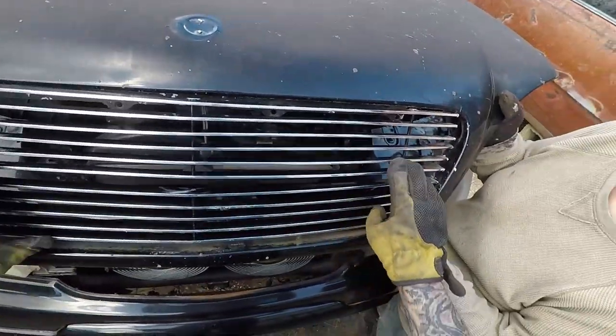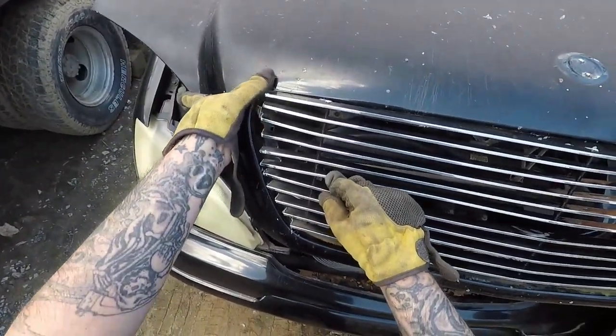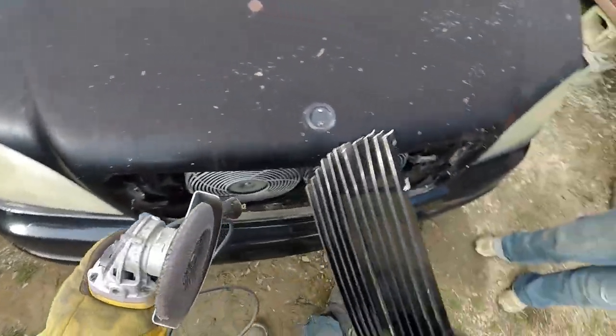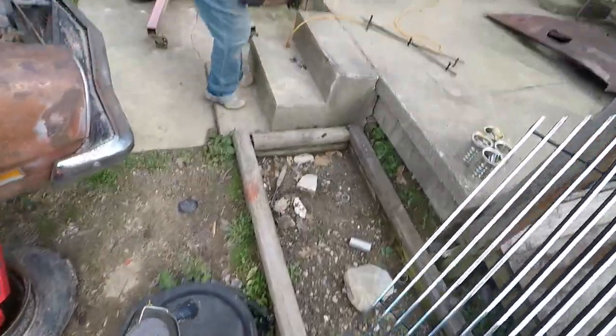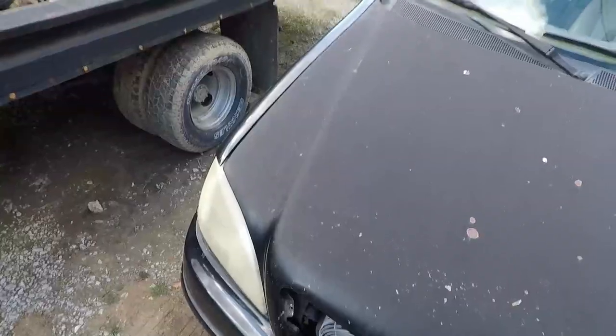We're going to trim that and spread the middle one a little so everything works out. 80-grit Benchmark Abrasives — great product, lasts forever. I'm going to take and just clean these edges up, make it all nice, and hopefully it'll fit in our bay. Then we can get to the final mount and we might try to make the Mercedes one fit to test that.